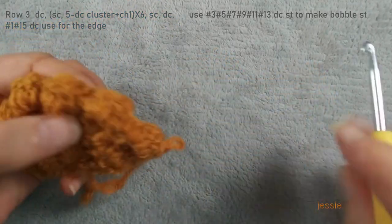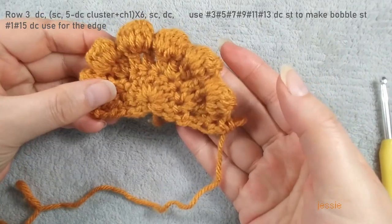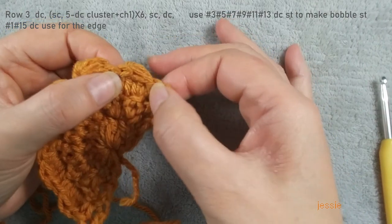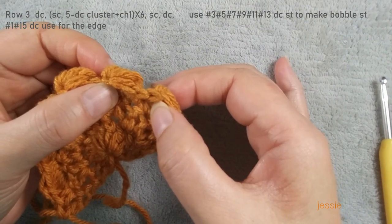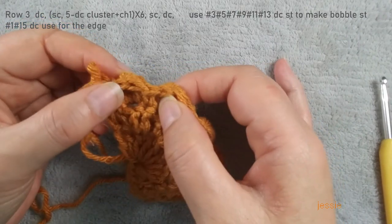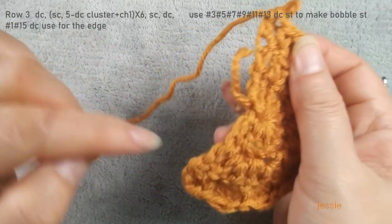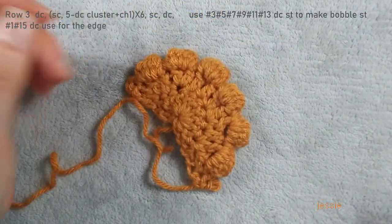Total we have six bubbles. To say this again: number one and number 15 we don't count. From number two this stage we do single crochet; number three we do bubble; number five, seven, nine, eleven, thirteen we do bubble; and number fourteen we do single crochet; last one number fifteen we do double crochet; first one number one we do double crochet. This pattern we finish.